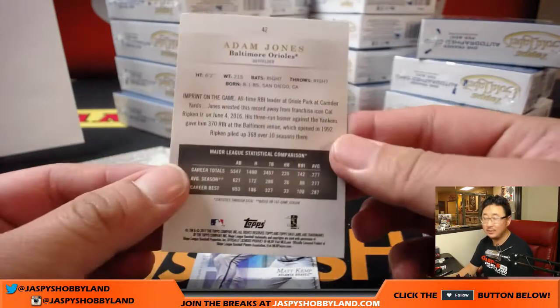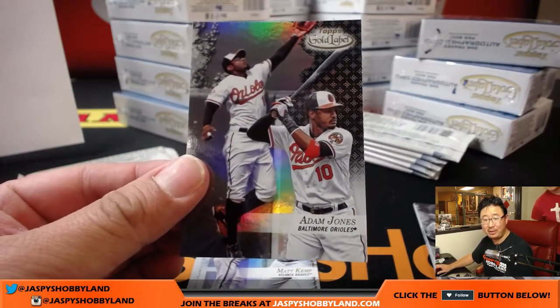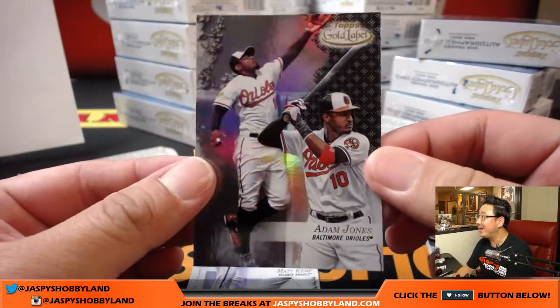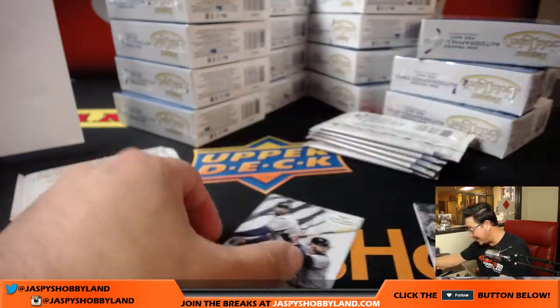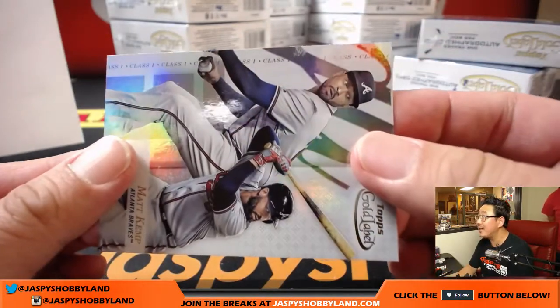Everything not numbered is class one, I think. But the black parallels — this is a class one, one out of two packs black parallel. Class two, one out of six. Class three, one out of 20. How are we supposed to know? Because it says right here — that's class one. I can't read that. That's going to be difficult.